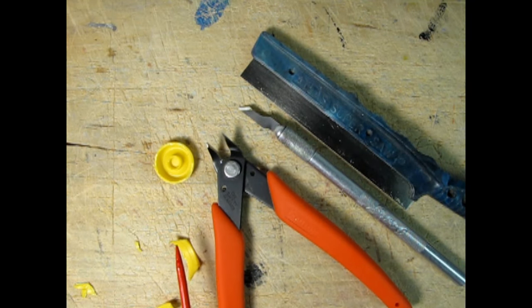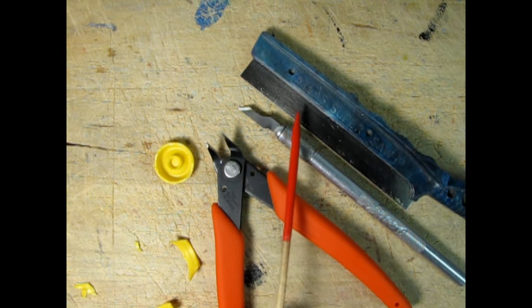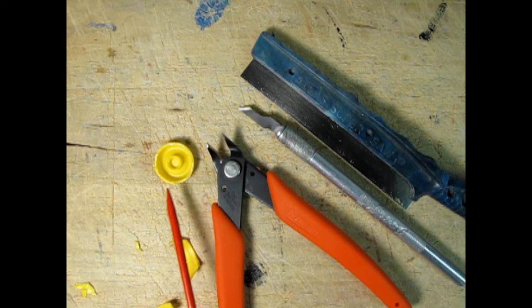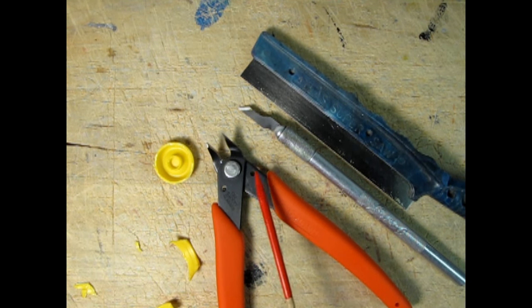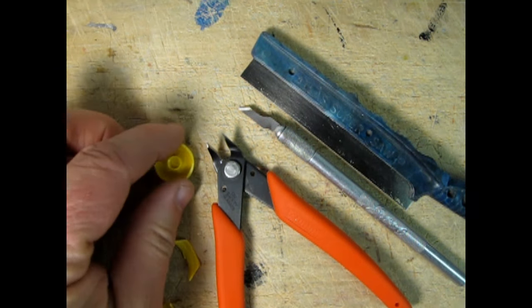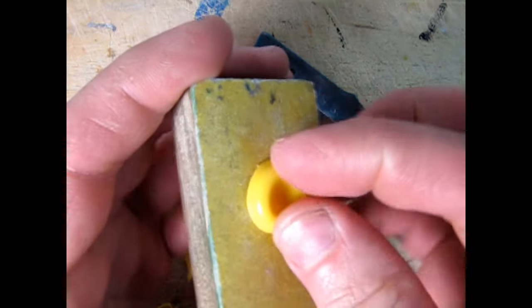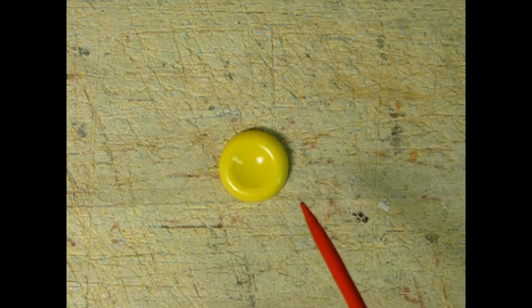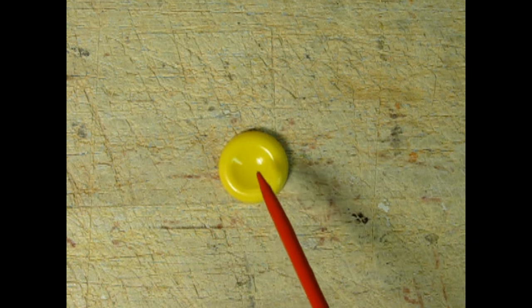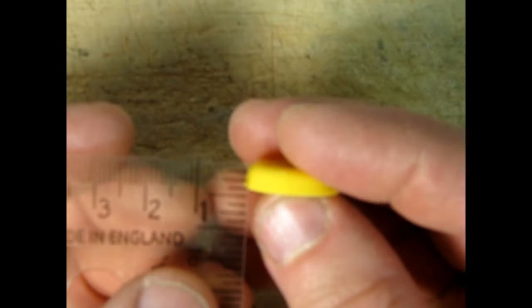I had a little bit of an issue cutting this cap — it's made of a weird plastic. I started with my knife but there was quite a bit of resistance. Then I tried my Atlas Super Saw from the 70s but it was taking forever. So I tried my Xuron side cutters and that finally did cut it, though the edge was quite rough. Thankfully I was able to sand it down with 180-grit fine sandpaper, and it now measures the correct 3/16ths of an inch.